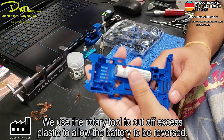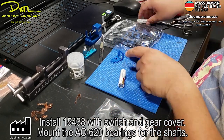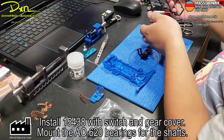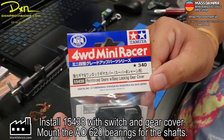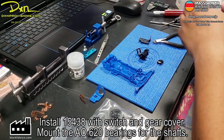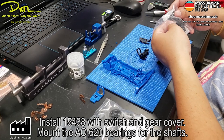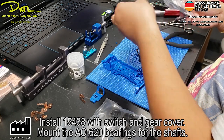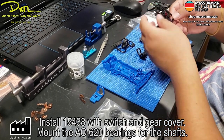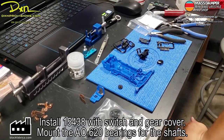Now it's loose on the battery compartment — you can go all the way to the terminal. Now we're just checking to see the fit. Install the switch and gear cover, and then mount the A0620 bearings for the shaft. This is a reinforced easy locking gear cover. We're going to go ahead and just mount the lock, and then of course the gear cover we'll put in later. At this step we just need to make sure that we don't screw in the screw a little bit off angle.